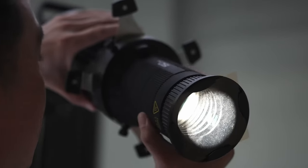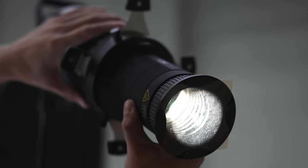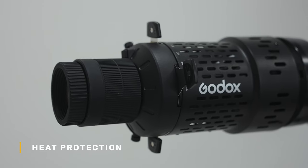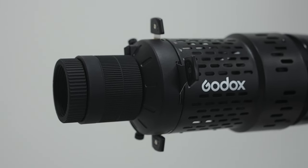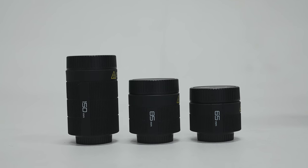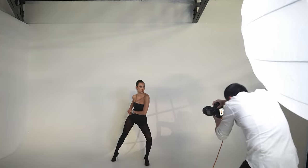If you turn on the modeling lights all the time, the light will generate lots of heat and the lens will absorb the heat easily. With heat protection, that's a bit safer and saves you time, because with an older model without heat protection, you need to wait until the lens cools down before you are able to touch it.